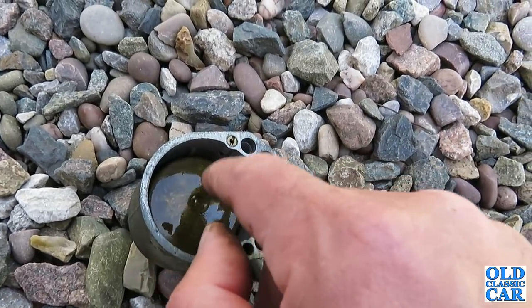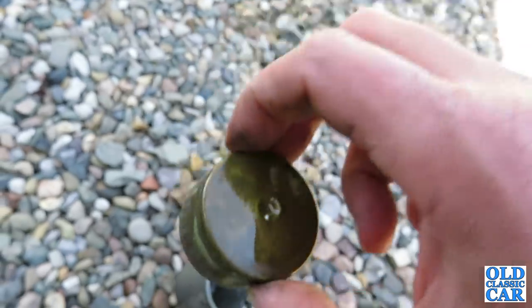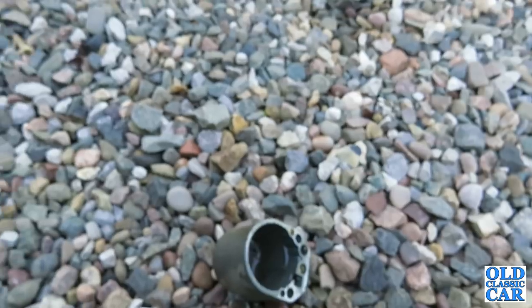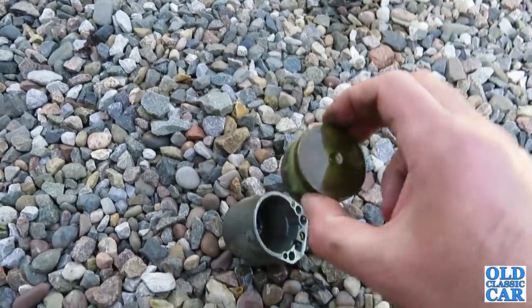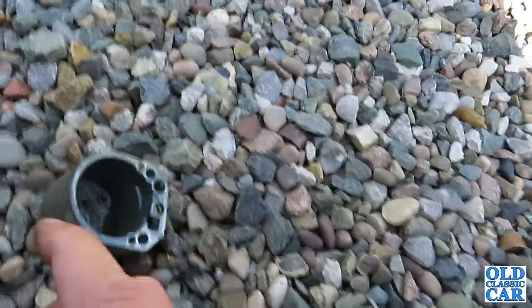Let's have a look at this float and see if it's full of liquid. There's the float — I'll give it a shake and just see if we can hear anything inside. Yes, that's full of fuel. It's quite heavy actually — it shouldn't be like that at all.